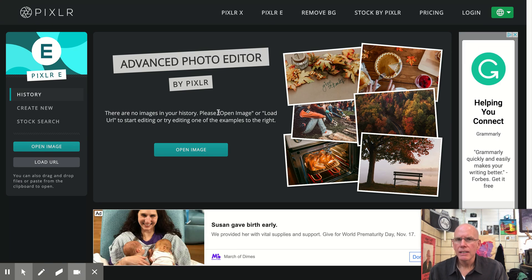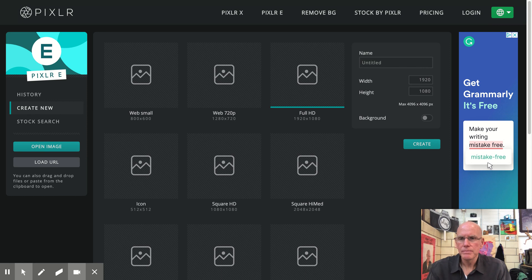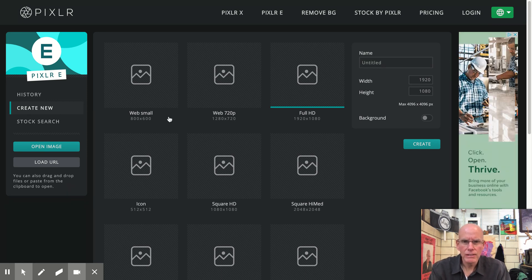First thing we're going to want to do is make sure that you have downloaded all of your images to a single folder — either on your desktop, in your downloads, or somewhere you know you can find them. Once you've done that, we're going to open Pixlr and create new. Create new is creating the background upon which we're going to place all the images for the montage.